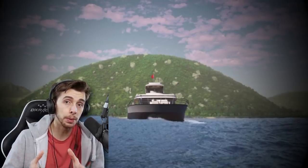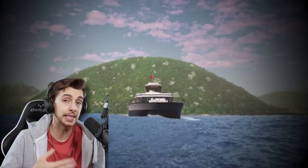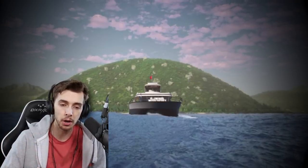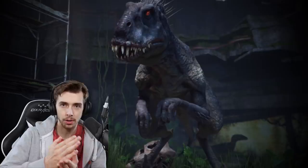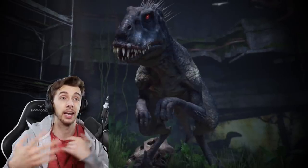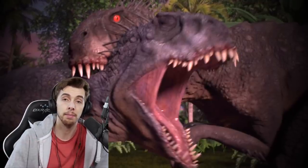If Dr. Wu only made one Scorpius Rex, why are there two? It's explained that Scorpius Rex reproduces asexually — it doesn't need two partners; it has both male and female needs to make a baby. So it's possible that after Scorpius Rex broke out and before the events of Camp Cretaceous season three, the Scorpius Rex laid an egg and forgot about it. If the Indoraptor is anything to go by, it doesn't really have any parental instinct — I'm surprised it didn't eat the egg, and maybe it did, which is why there's only one.